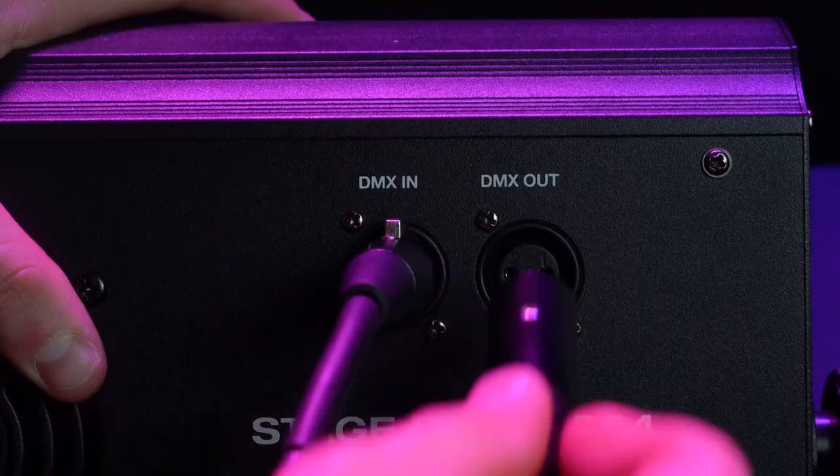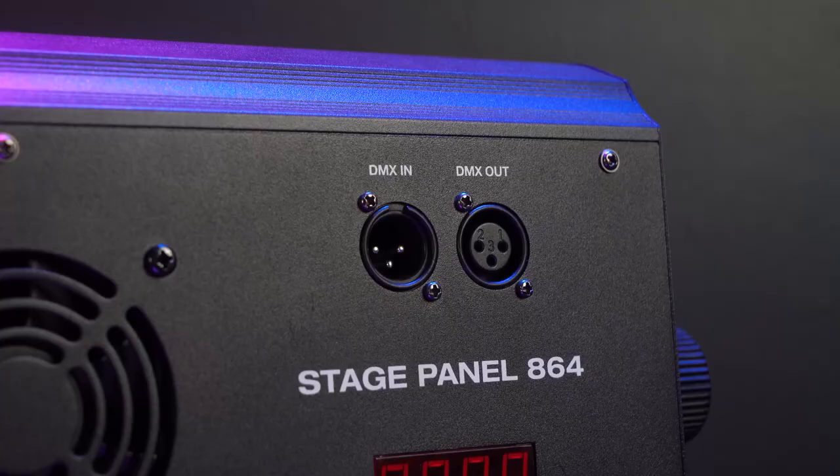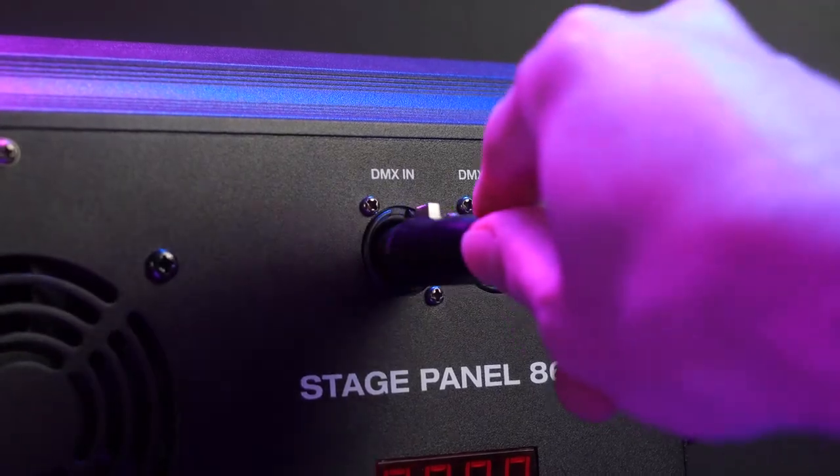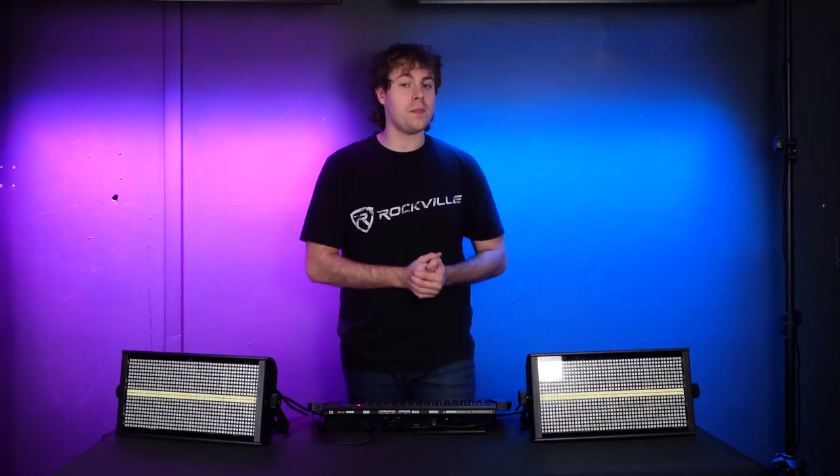To link up multiple lights together, take another DMX cable, plug the male end into the DMX out on your first light, then plug the other end into the DMX in on your next light. If you want even more lights, just repeat this process down the chain.